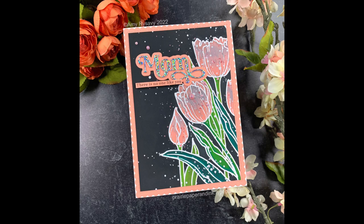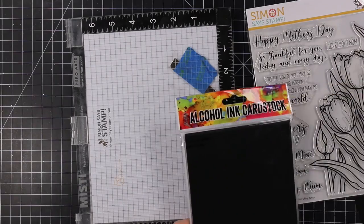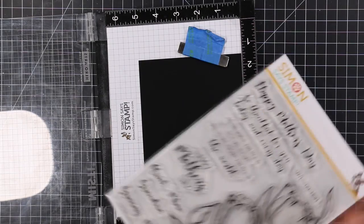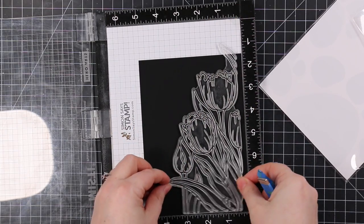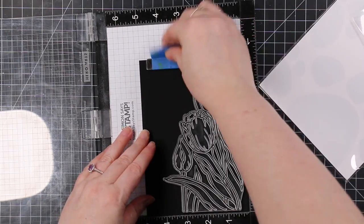Hello friends, Amy here with Prairie Paper and Ink, back with another card video. I wanted to use this Mother's Day Tulips stamp set again because I love it, and I also wanted to use my Karen Pigment Deco brush markers again. I did a video a while ago using them and I will link to that one at the end screen.